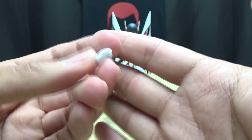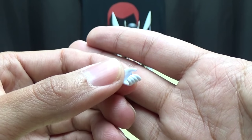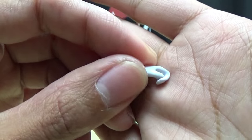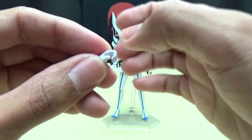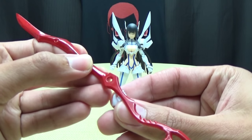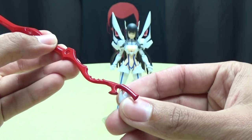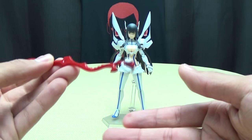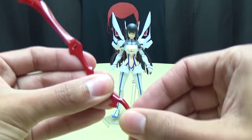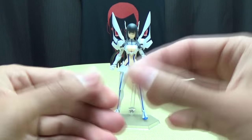You also get an extra weapon holding hand. You get a lot of options for weapon holding hands, and I honestly don't know what is meant for what. Some hold the weapons kind of loosely, some hold them nice and snug - I usually opt for the hands that hold the weapons more snugly. I think maybe the more open hands are meant for the decapitation mode so you can hold the thicker part of the handle. You get an extra wrist peg as well, in case you break one - it's always nice that they include that.